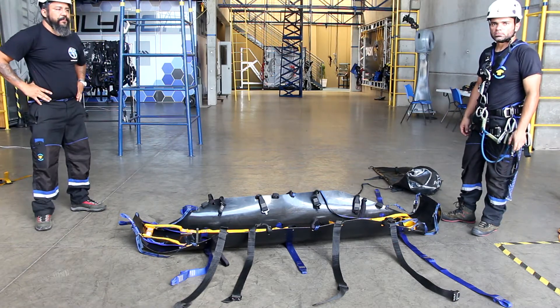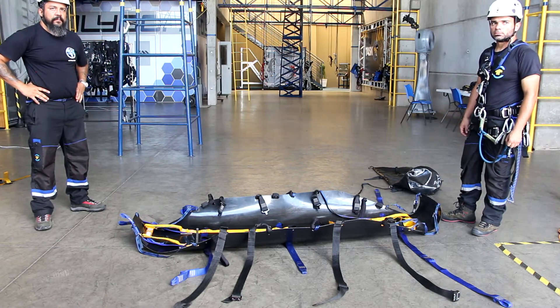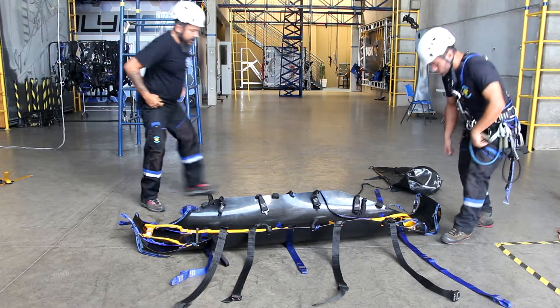Rolling up the stretcher: put all the straps back inside the stretcher.